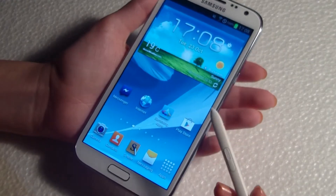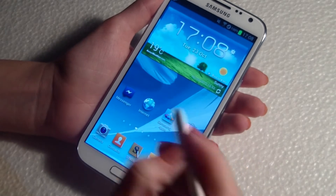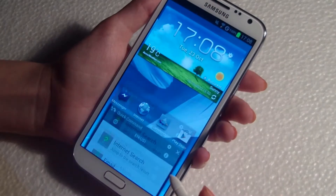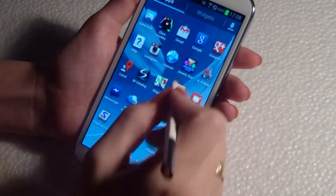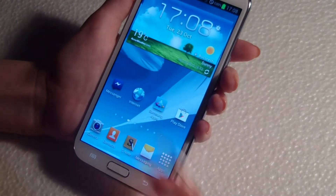You can use your S Pen to navigate to menus. Just press the button and then up, and it will activate a quick command. Press the button, make this sign, and it will go back.